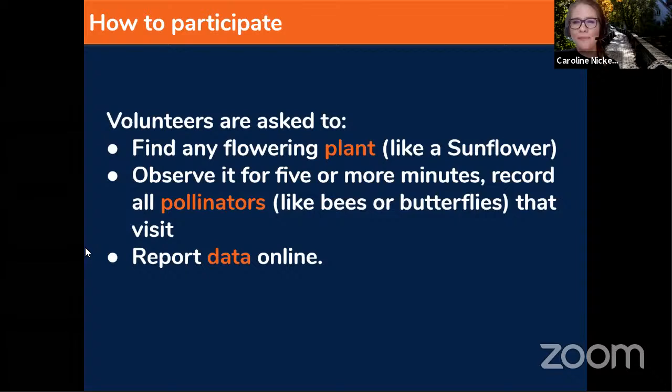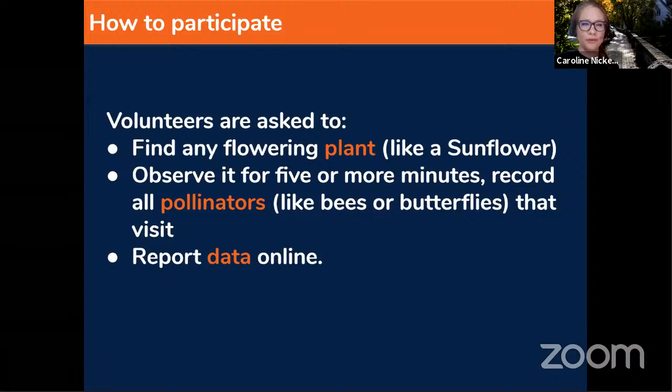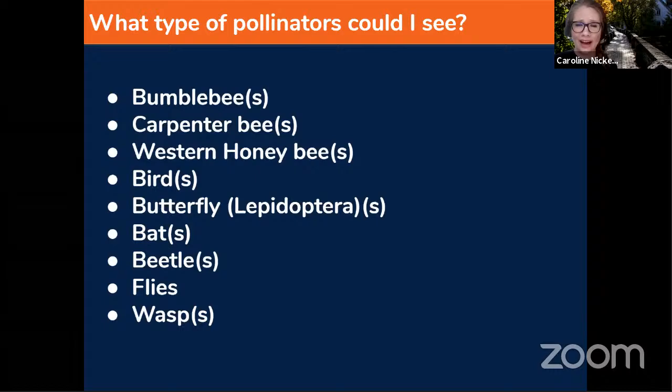So how do we participate? Step one: find any flowering plant — a sunflower or a Chinese hibiscus, for example. Step two: observe it for five or more minutes and record all the pollinators like bees or butterflies that visit. Step three: report that data online. What types of pollinators could you see? Bumble bees, carpenter bees, western honey bees, birds, butterflies, bats, beetles, flies, wasps, and more. You might not know what a carpenter bee looks like — and that's okay.